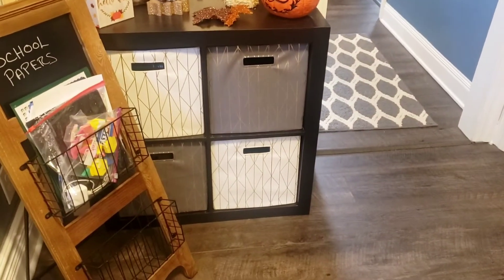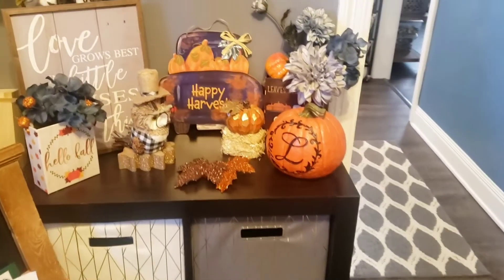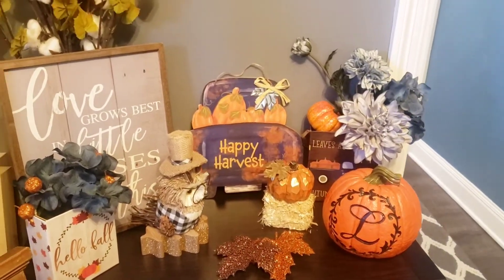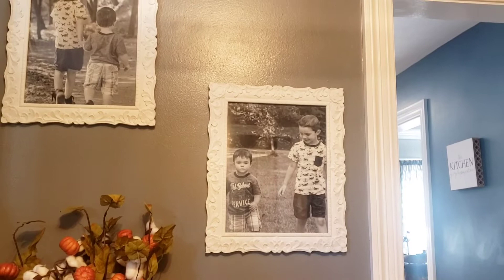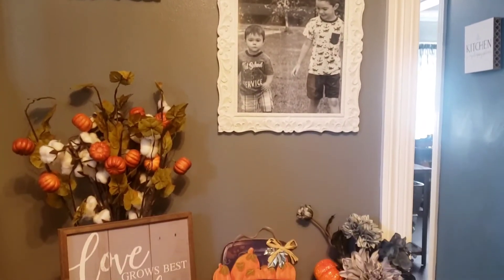Hey guys, welcome back to Channel Craft with the Moms. Lisa's here today and today I'm going to share with you guys some of my fall decor around my home and how to spruce your fall decor up with Dollar Tree products. Some of these Dollar Tree products look so high-end — you definitely need to grab them.